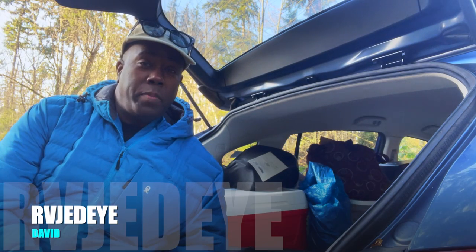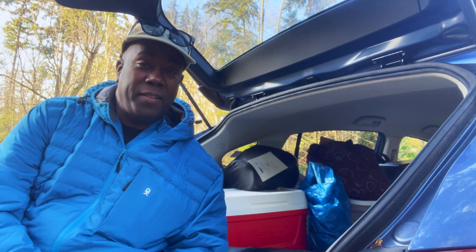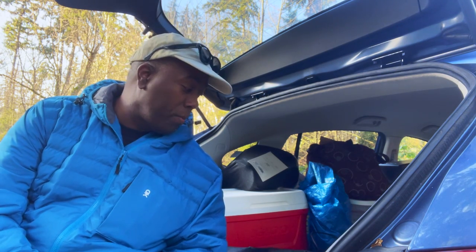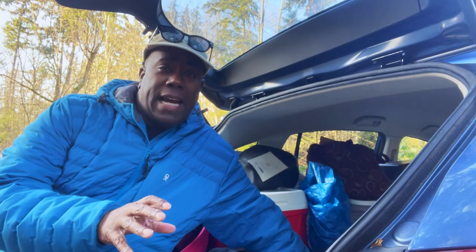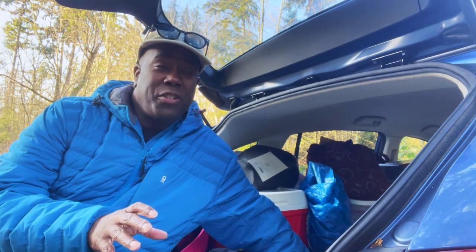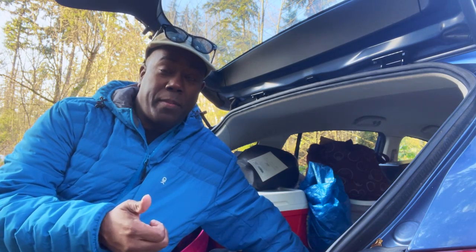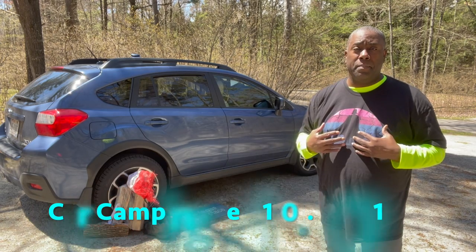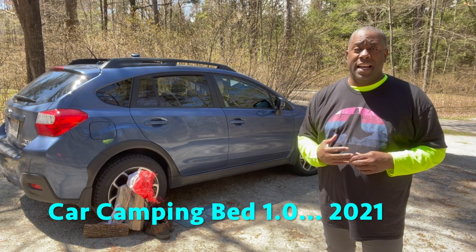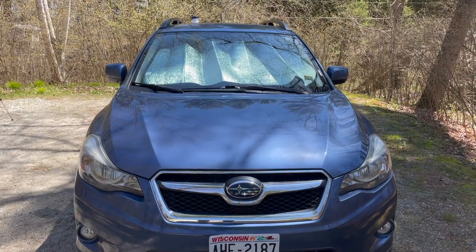Car camping in the winter is going to be a little bit of a challenge. I've never done it before, and the biggest challenge is making sure you stay warm. To do that, I'm going to tweak my bed setup. Let me take you through my setup based on everything I read and how I decided to go out for the very first time in my car.